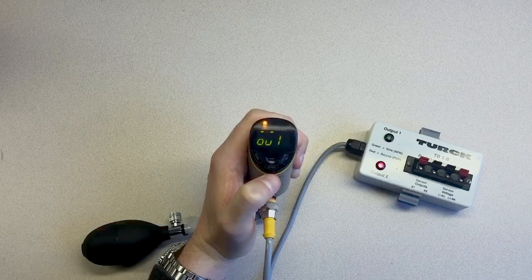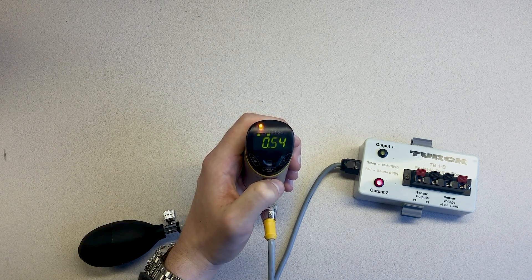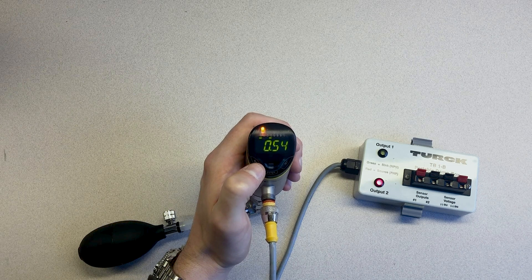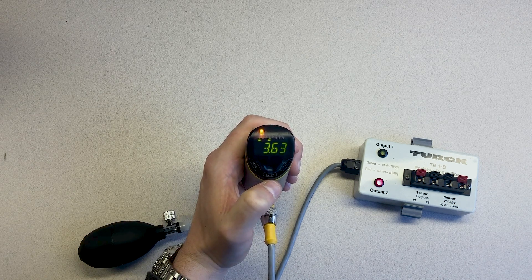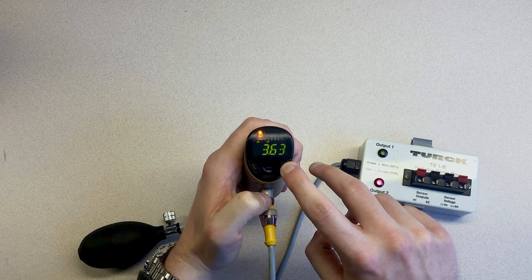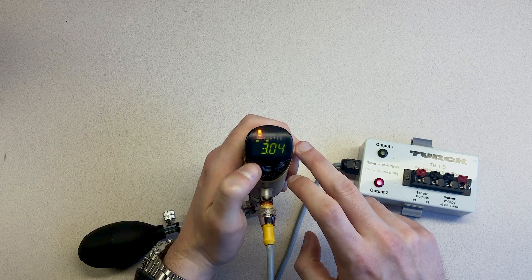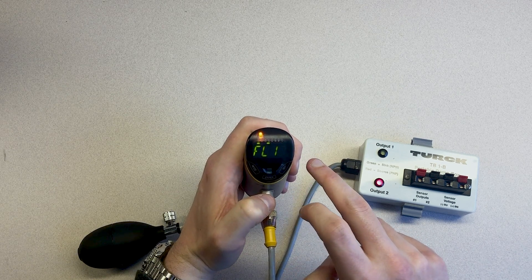With the window mode set, let's set up our 3 psi pressure switch point. We are setting up this sensor to have a PNP output on output 1 when the pressure goes below 3 psi and when the pressure goes above 6 psi. Using the Mode and Set touchpads to navigate the menu, go to FL1, lower switch point, and press the Enter touchpad. Hold the Set touchpad for 3 seconds until the display stops blinking and use the Mode and Set touchpads to set the value to 3 psi. Once the display is showing 3 psi, press the Enter touchpad to lock in the value. This will set the lower pressure switch point.